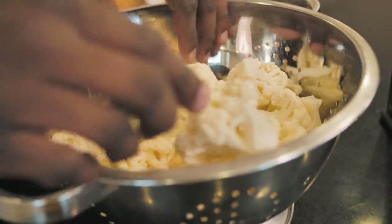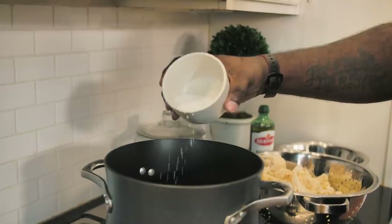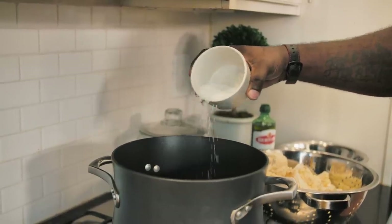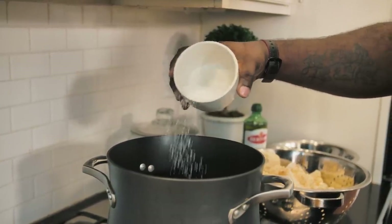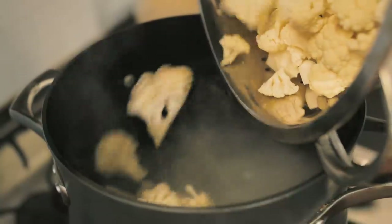First of all, I've got a whole head of cauliflower that I've already basically cut up into florets. You can see that this is all washed and ready to go. I've got some water that's starting to boil. I want to salt it pretty good so we can get some flavor in, and then I'm going to go ahead and just drop in this cauliflower.